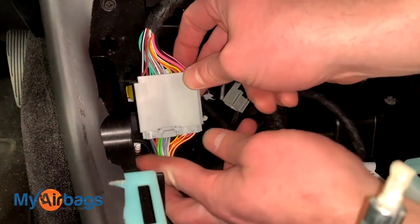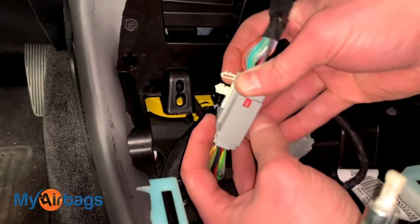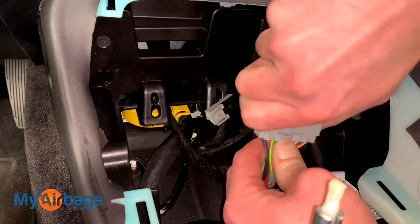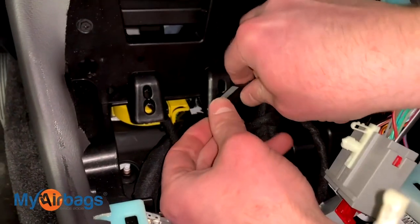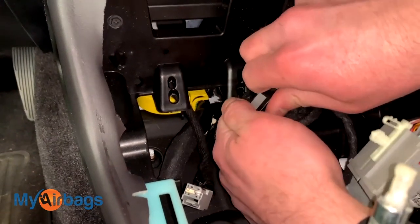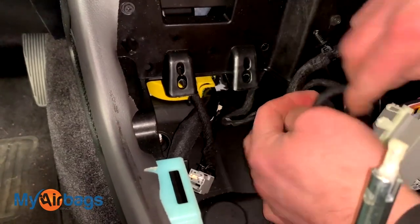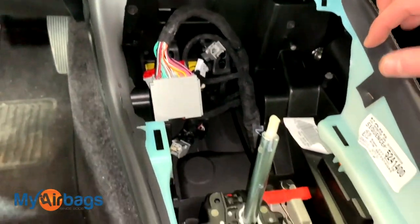This one is also being held on by some tabs in the back. You can remove it for now and put it back once you're done. Press on this little button right down here and then wiggle it back and forth and pull out. We want to pull this little plug off the clip for now, and we'll put it back when we're done installing the module and putting the center console back together — it comes right on and off just like that.